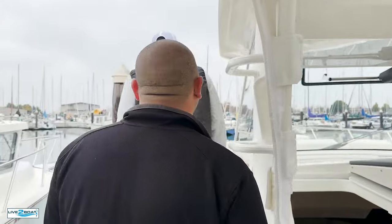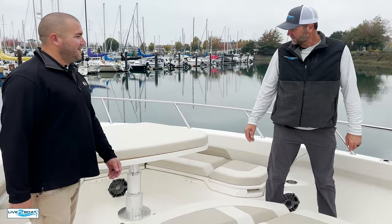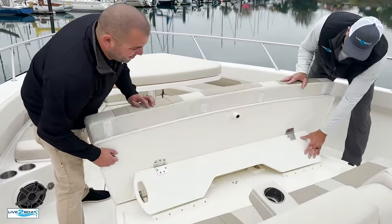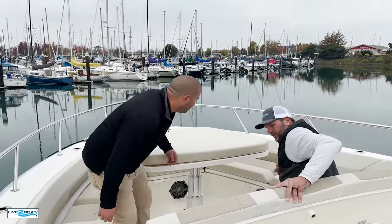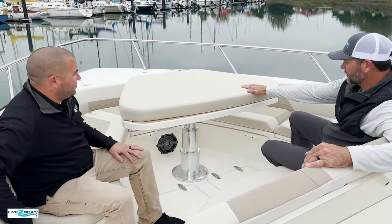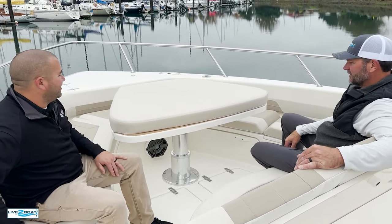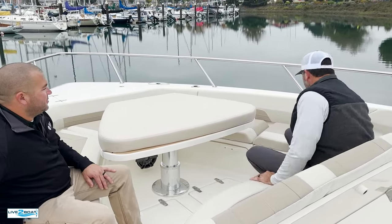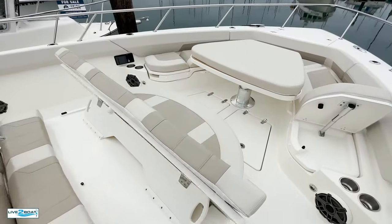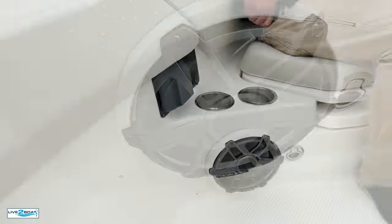Let's hit the bow on this machine. Spacious seating up here, big entertainment area. Like we see on all the Whalers, everything's convertible. The seating is so versatile up here. You've got additional forward-facing seating, and with the push of a button you lower the table down to make this into a full sun pad. Another convertible backrest on both sides. Unreal JL Audio — got JL Audio control right there. Got a charging port for your cell phone.